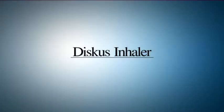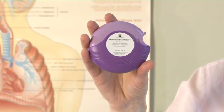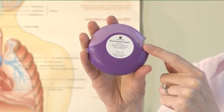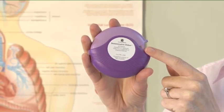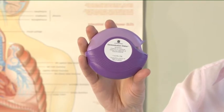Discus inhaler. The discus device holds blisters containing medication as a powder. There is a counter on top of the discus which tells you how many doses are left. It counts down to zero. The numbers five to zero will appear in red to warn you when there are only a few doses left. Once the counter shows zero, your inhaler is empty.